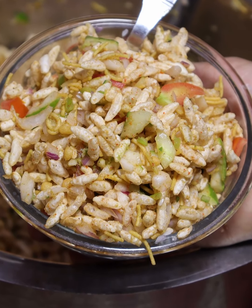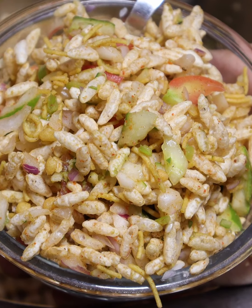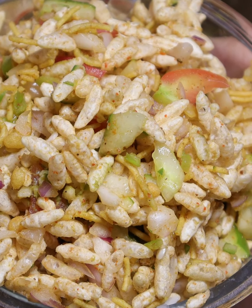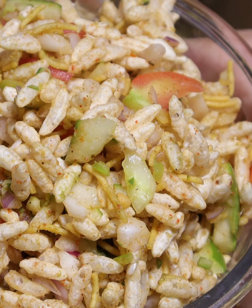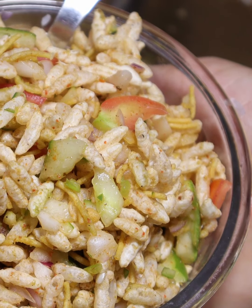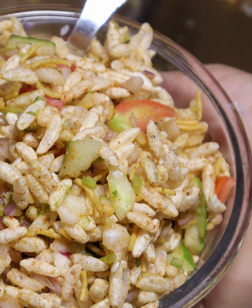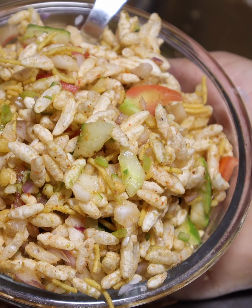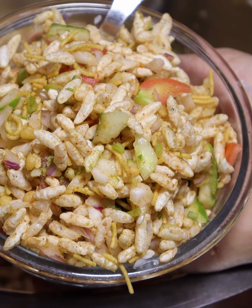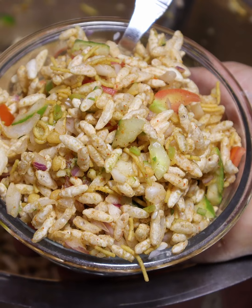Hello friends, welcome to Veenu Kitchen. When it's cold, we don't know how to make it. We want to make such things that will be delicious. We don't need to stay in the kitchen too long. Today we will take this recipe for you. The recipe will be ready very easily, and it will be so good that the children, the adults, and everyone will be happy. Let's start making this recipe.